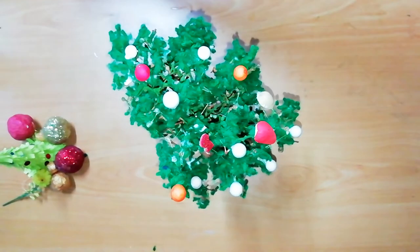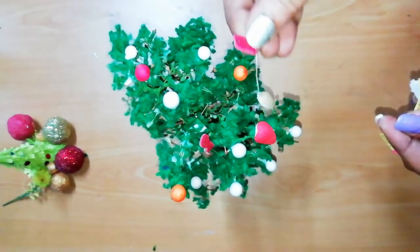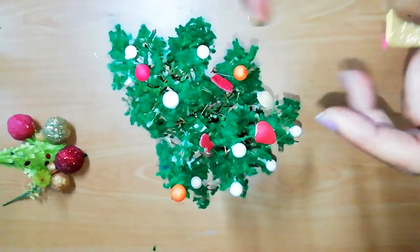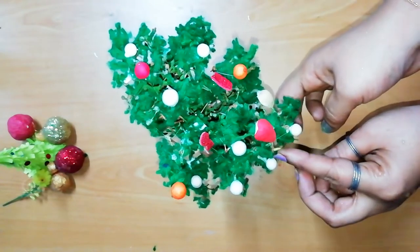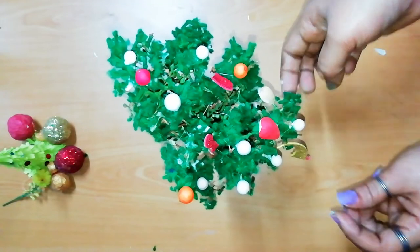If you just wanted to use this as an ornament, it would be it. This can be used as a foam sheet craft. Then we will put the pieces on and cut the shape. Glitter foam sheet also has a nice shape.